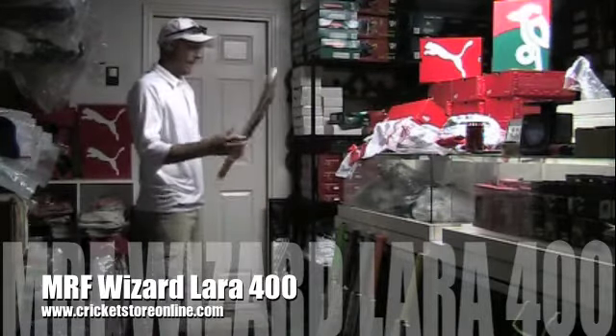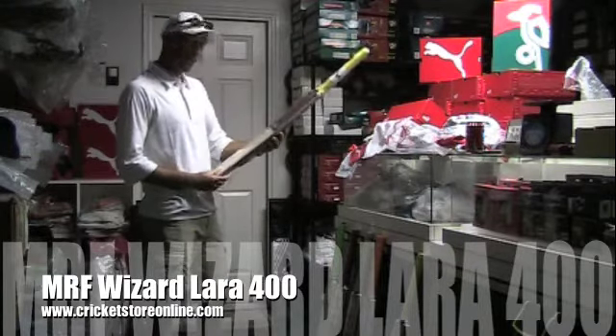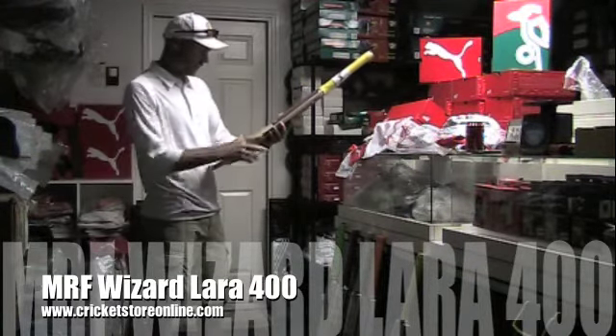It has an excellent balance and you're certainly going to be getting value for money when you buy this cricket bat from me at cricketstoreonline.com.